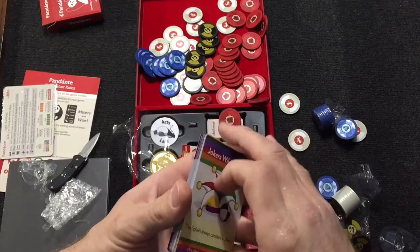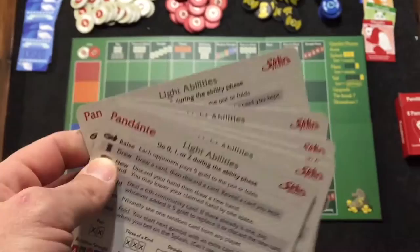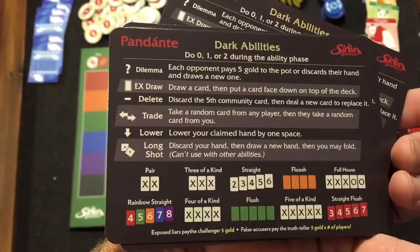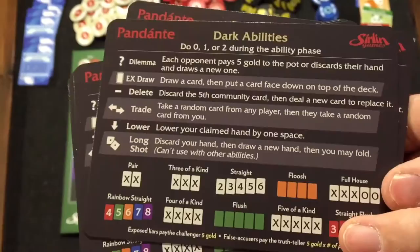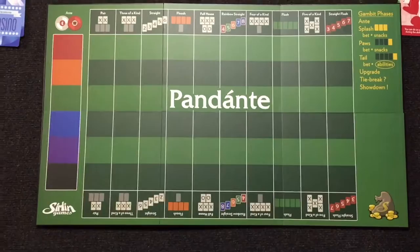Almost forgot to show you — in this game you also have light abilities. They give special powers you can do at the end of the round, the gambit. And there's also dark abilities, they're supposed to be really confrontational. So if you want to just play happy, use your light abilities. Or if you want to have a real interactive game, you can do dark abilities. The board is super awesome — each player has a color on the left of where they place their bets, so you can keep track of who has bets where, which is really awesome.